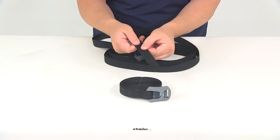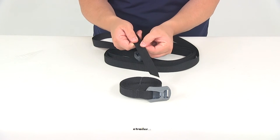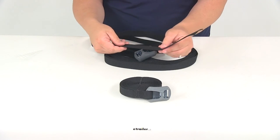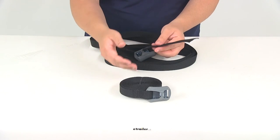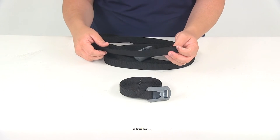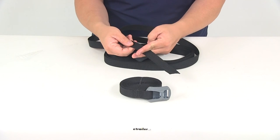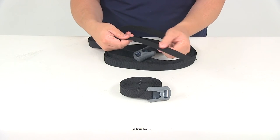Yakima uses a strong box stitch polypropylene webbing, so their straps are very strong and durable, and you're going to get two straps. Each strap is going to measure 16 feet in total length and one inch wide. They can be cut if needed, but that's totally up to you.